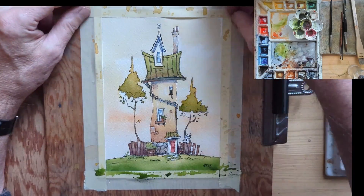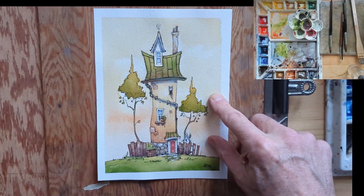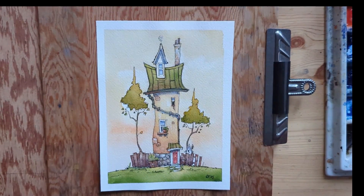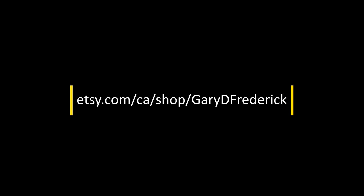And there we go. Hopefully you got something out of this — I appreciate you watching. Thanks so much and we'll see you again soon.